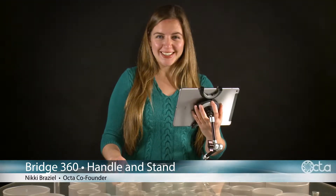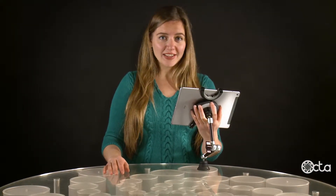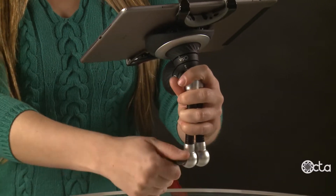You can also use the Bridge 360 as a convenient handle or stand when it's not connected to a base. Just make sure that the arm is unlocked, fold it into a comfortable position, and lock the handle.